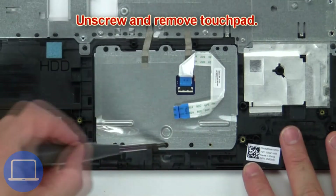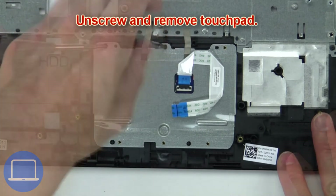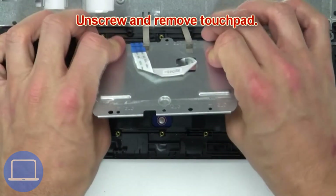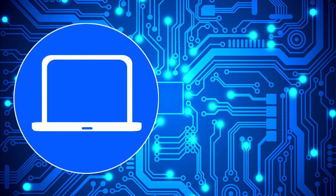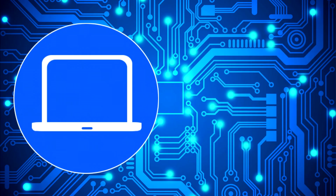Then unscrew and remove the touch pad. You can also click here to find parts for your laptop at partspeople.com.